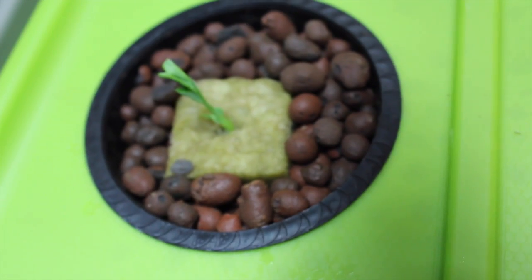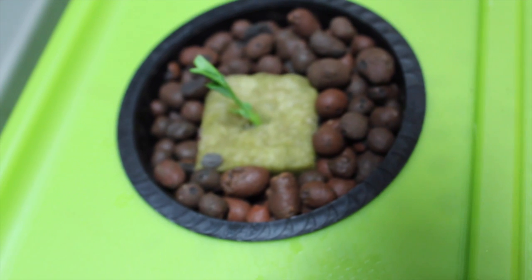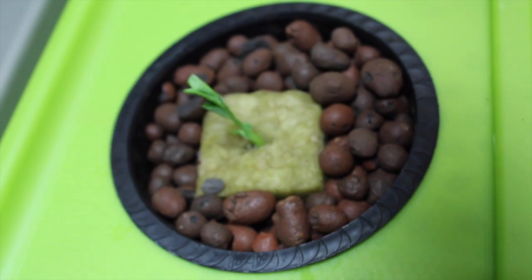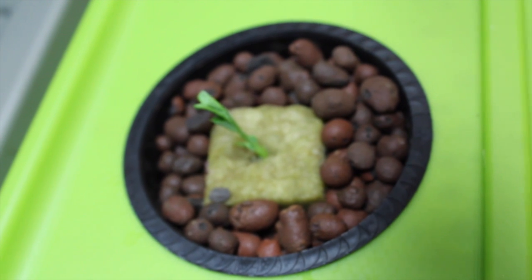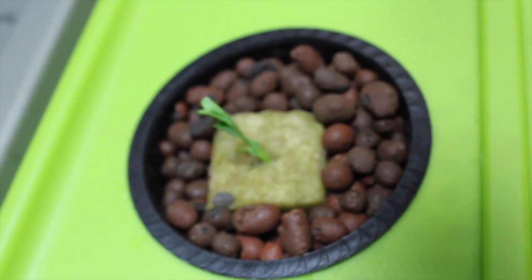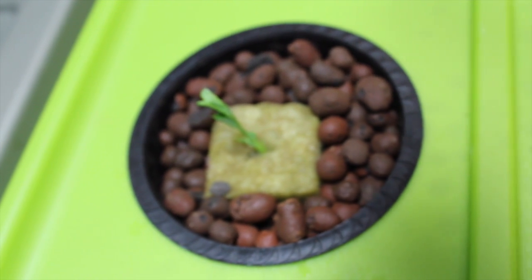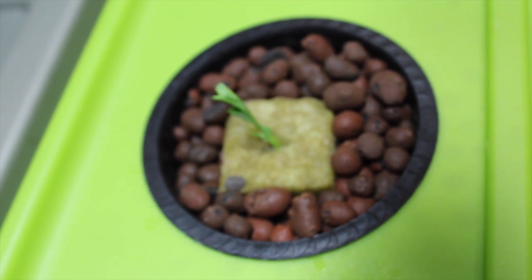And just for fun, we have a super sugar snap pea plant here. We're not sure if it's going to be able to fit in the system once it starts getting bigger, but we're going to put it into a bucket deepwater culture system that we will actually be showing you how to make also.